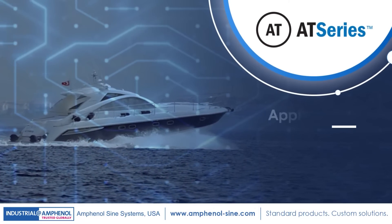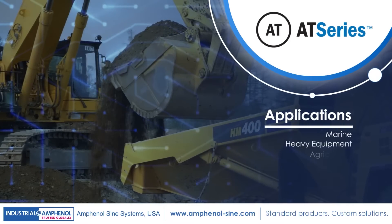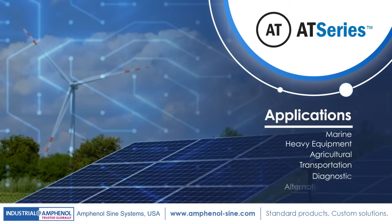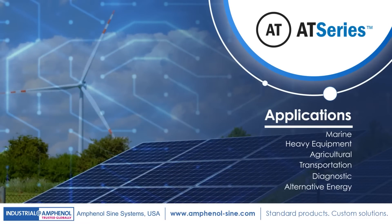These connectors are your solution for marine, heavy equipment, agricultural, transportation, diagnostic, alternative energy, as well as other demanding interconnect applications.